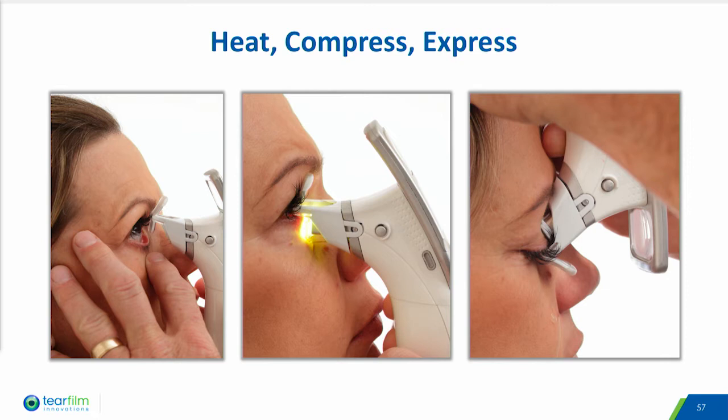The design of the smart tip covers each eyelid in two treatment zones, and the amount of time to treat each zone is approximately one minute: 40 seconds of heating time and up to four five-second compression cycles.